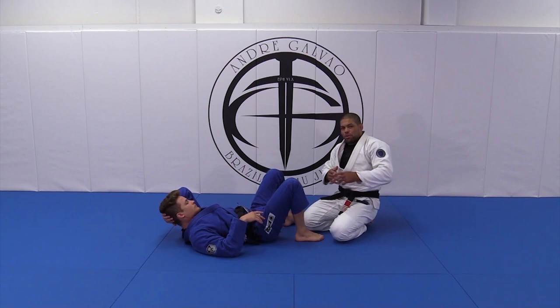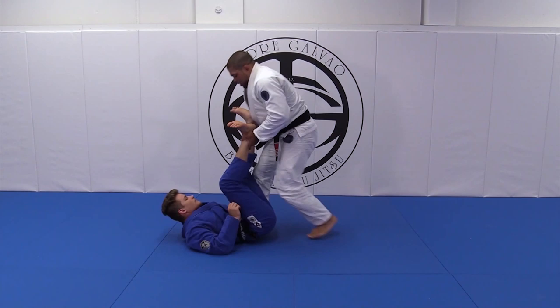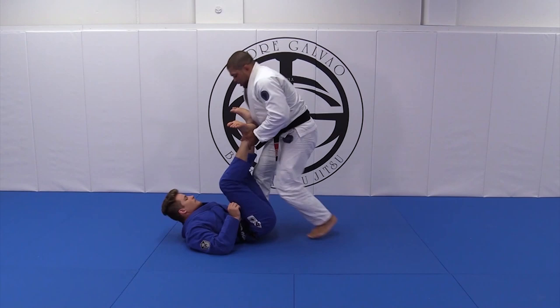Like I say, the De La Riva Guard is the father of — the Berimbolo is the father of the Lapel Guard, the father of the Worm Guard and everything. But when I keep up here, keep stack, put pressure — Torreando, leg drags.